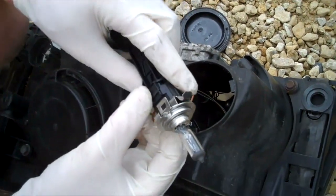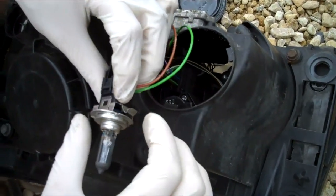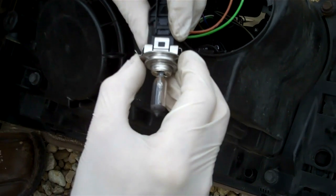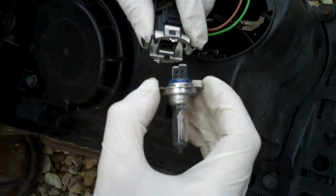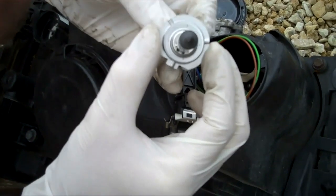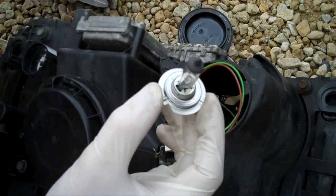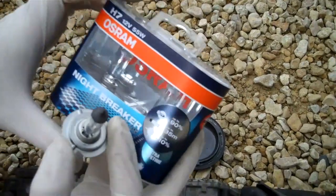Pull it out gently - it's on a long wire - and you can pull it out all the way. At the sides here we've got these little spring clips. Without touching the bulb, just pull on it and that will release the bulb. That currently is a standard Philips H7.